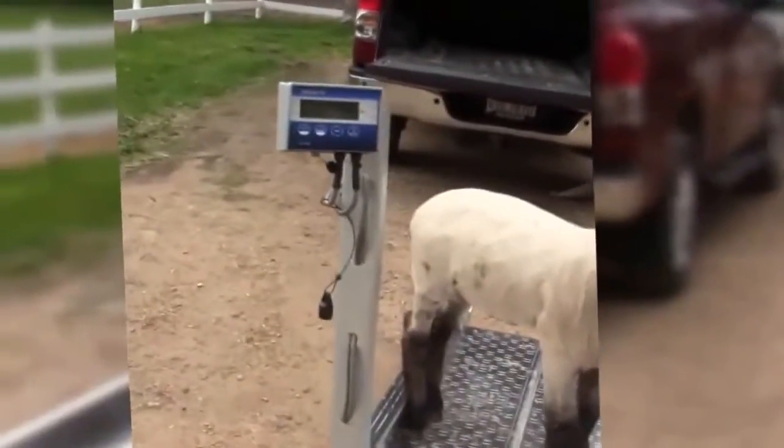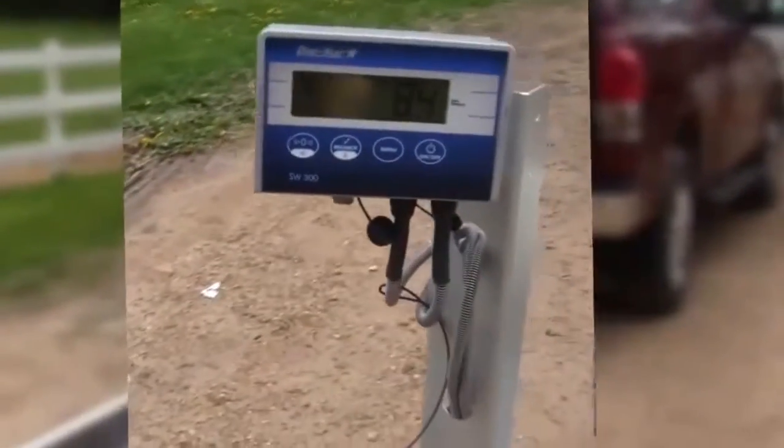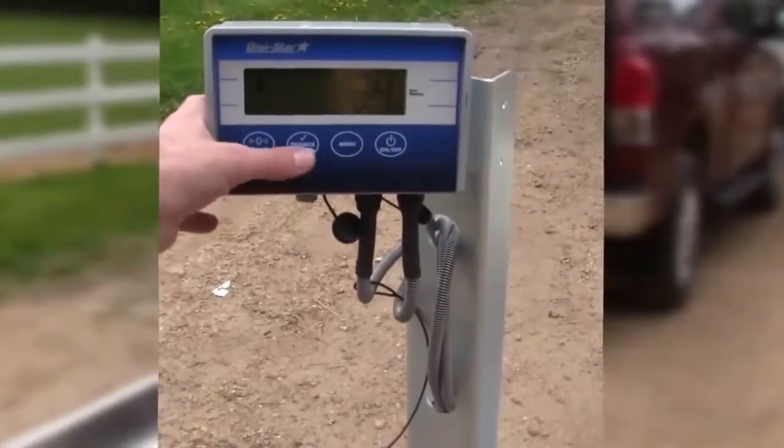Wrangler Junior has a capacity of 3,300 pounds, but likely you'll weigh an animal in an area of 400 to 700 pounds maximum.